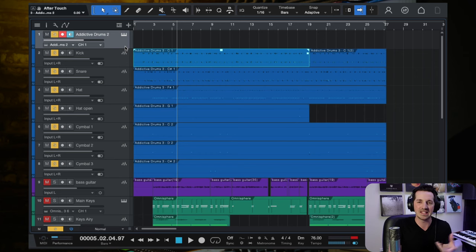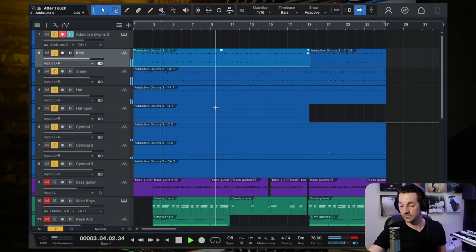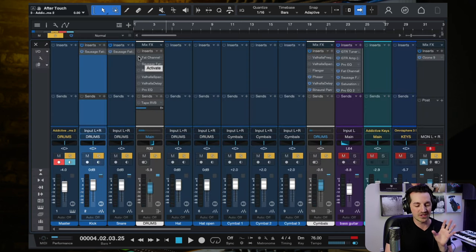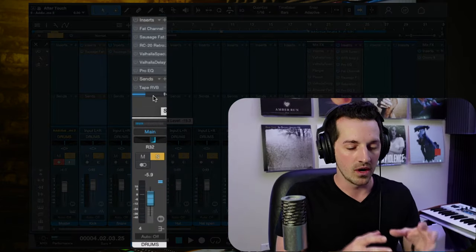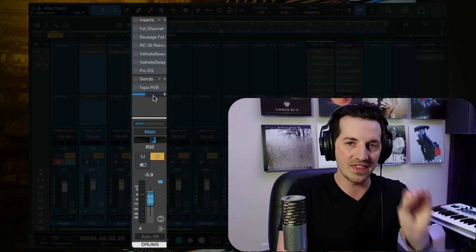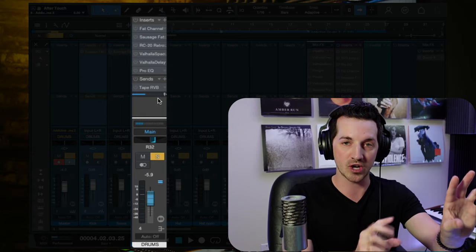There's nothing wrong with maintaining MIDI patterns throughout your entire drum production. Notice how loose the pattern is — it's creating that groove, it's not quantized. All the drum tracks — kick, snare, hi-hat — are being sent through a bus, which you can think of as a group. They're all routed through this bus channel before going to the main output, so plugins on that bus channel will affect all the individual drum tracks going through it.